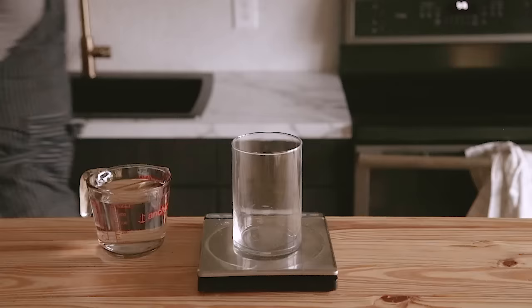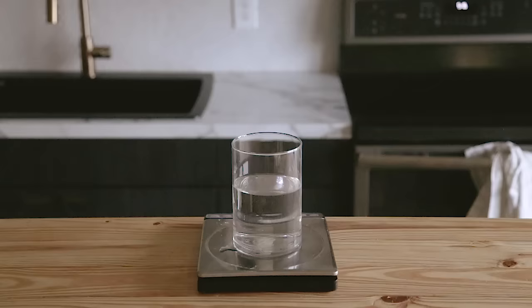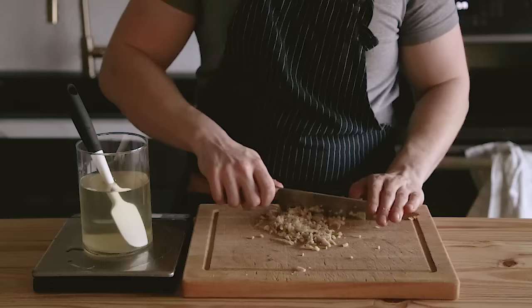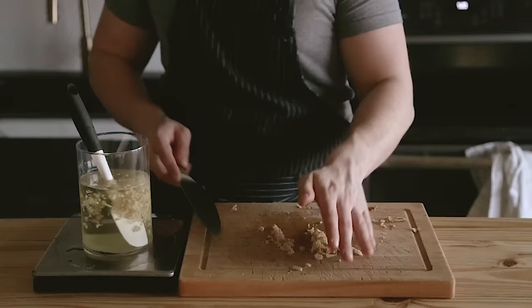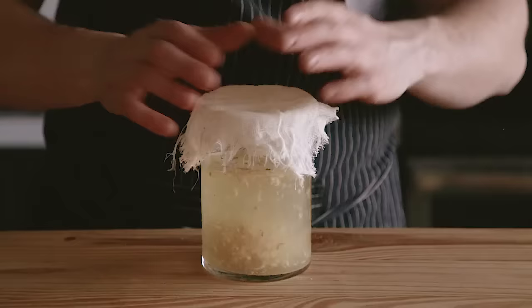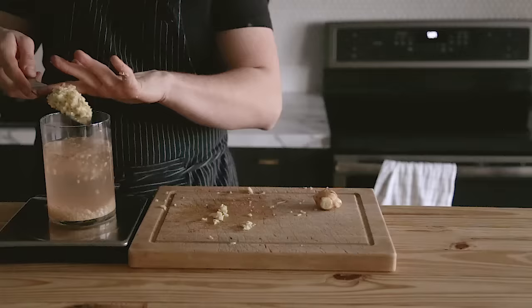So since we're not using any brewer's or active dry yeast, we need to cultivate our own wild yeast with something called a ginger bug. Think of the ginger bug kind of like a sourdough starter for the fermented soda world. First thing you need to do is combine two cups or 500 milliliters of filtered water, two tablespoons or 28 grams of granulated sugar, and two tablespoons or 22 grams of finely chopped ginger in a one-quart glass or plastic container.